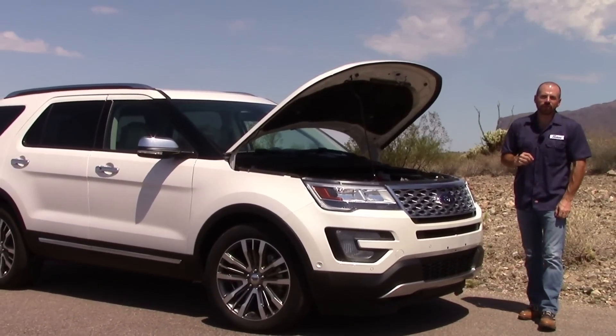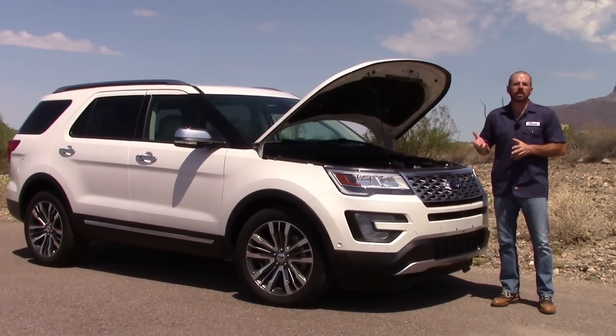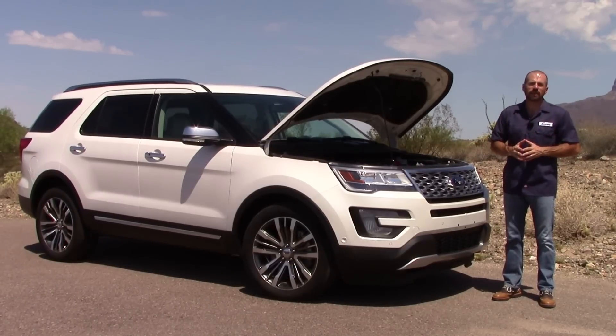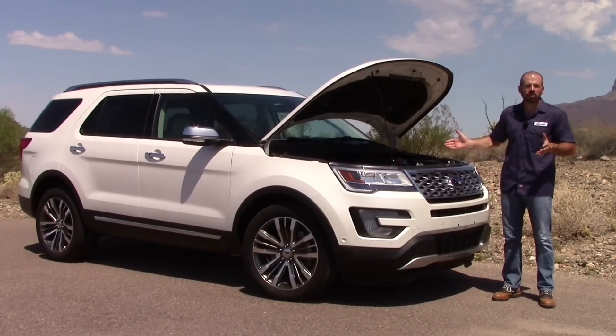Hey my friends, Sam Hamart for Test Driven TV. On this episode of Under the Hood we've got the 2016 and now 2017 Ford Explorer Platinum. It has the same 3.5 liter V6 EcoBoost that you're going to find in the Explorer Sport. So let's check it out.